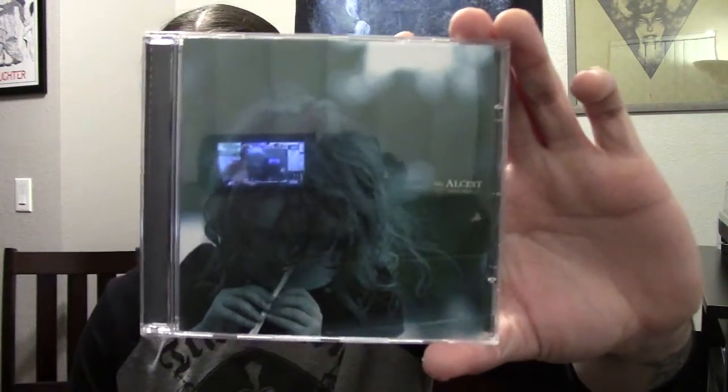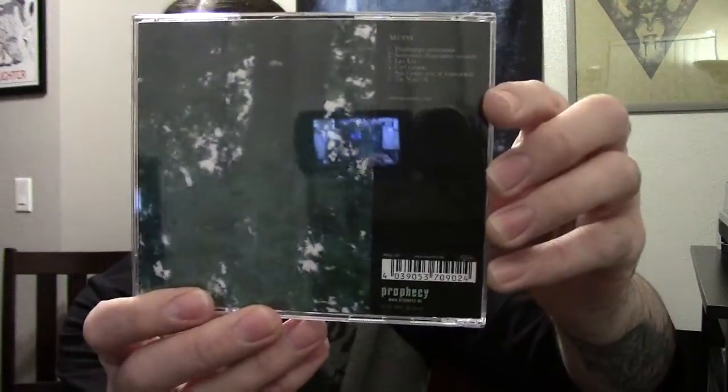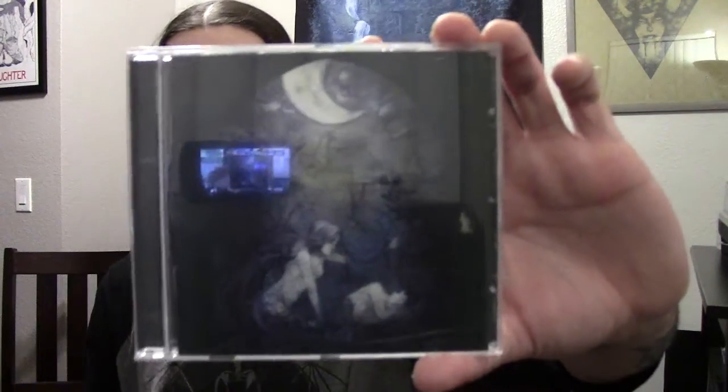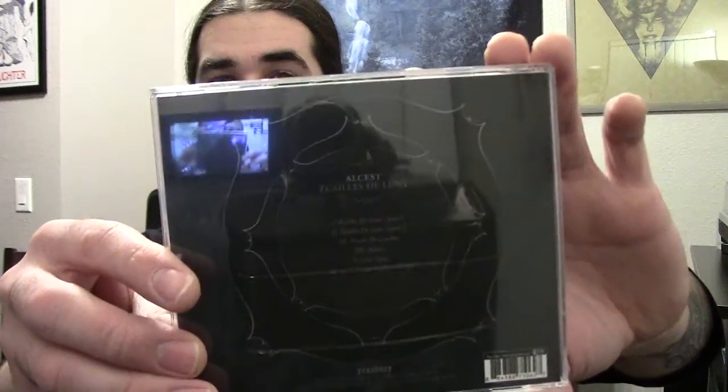Next up, another one of my favorite bands. This is Alcest with their first album, Souvenirs d'un Autre Monde — just a freaking awesome debut by Alcest. I would say this is my second favorite album by them, after Écailles de Lune, which is the next CD I have to show. This is their second full length and my favorite Alcest album. I kind of have this feeling that it's everybody's favorite Alcest album, and rightfully so because it's just a killer, perfect album in my opinion.